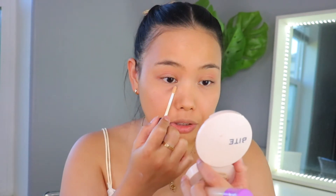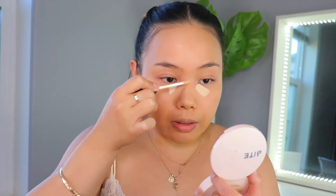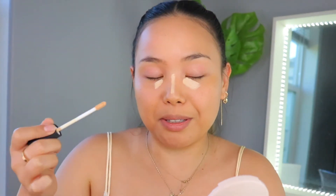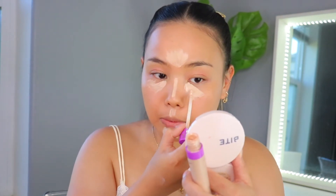I want to continue that radiance and I'm going to go in with my NARS Radiant Creamy Concealer. As I mentioned earlier, the foundation is just a little bit too dark, so this is going to help balance the color. Next, I'm going to go in with the Shape Tape Glow On by Tarte. I really like this product mixed in with a concealer.